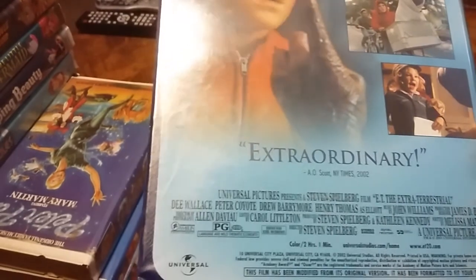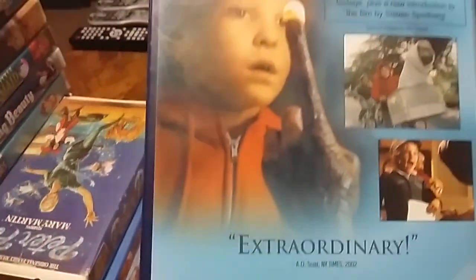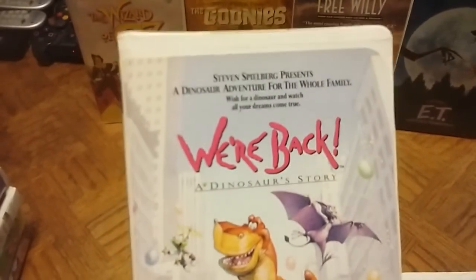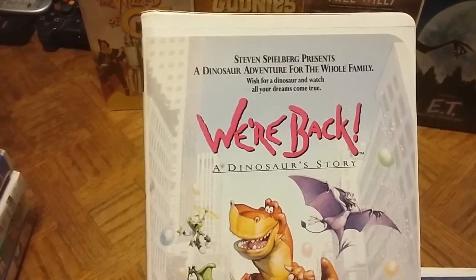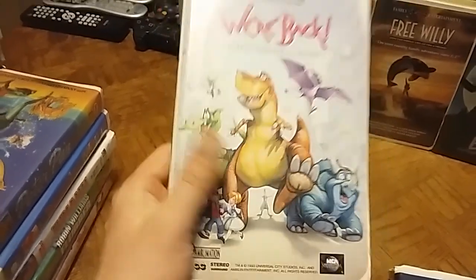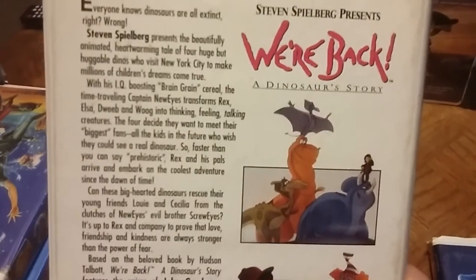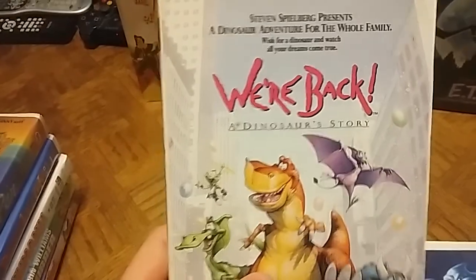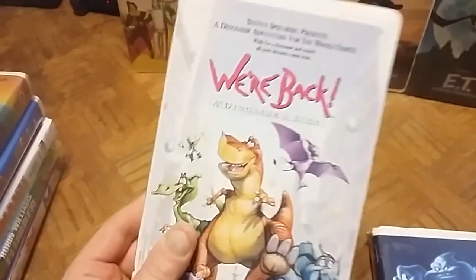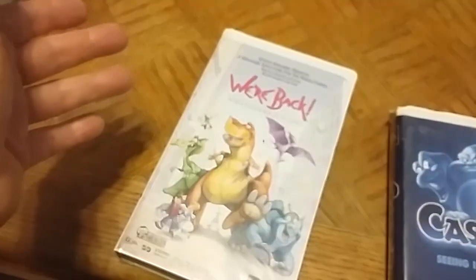E.T. was actually the top movie when I was born in 1982. Moving on, here's another non-Disney clamshell — a Steven Spielberg Presents movie: We're Back! A Dinosaur Story. 'Wish for a dinosaur and watch all your dreams come true.' I always really liked this movie from 1993 — I remember watching it in school. Spielberg also presented The Land Before Time, and his animated features were always well done.